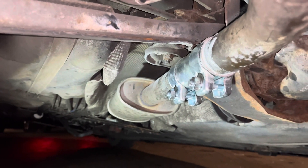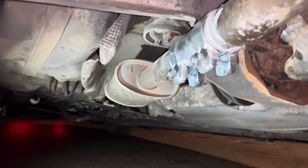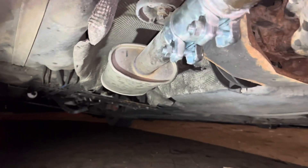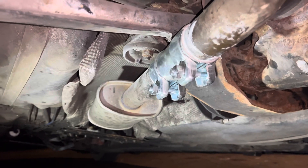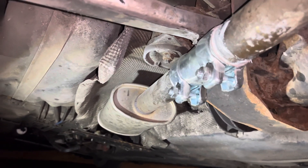I'm just going to replace that because everything I can think of indicates it's a bad O2 sensor — it's the rear one after the catalytic converter. I'm just going to do that on the next video; I'm waiting for the part to arrive and then I can replace it.